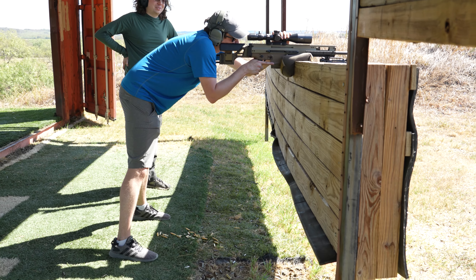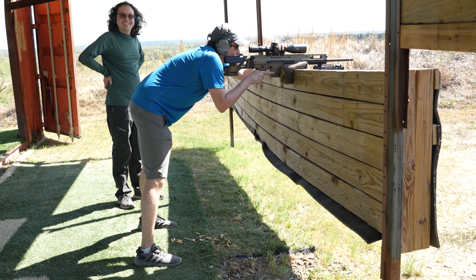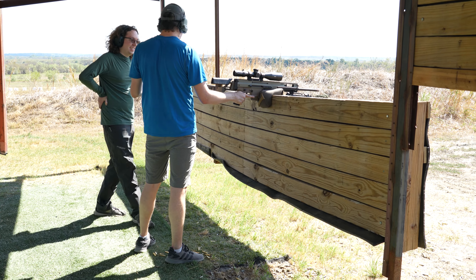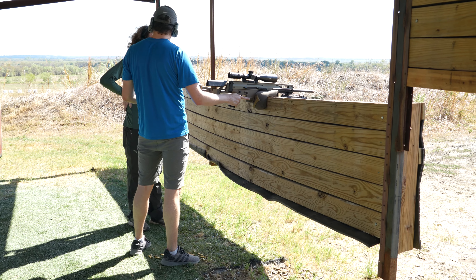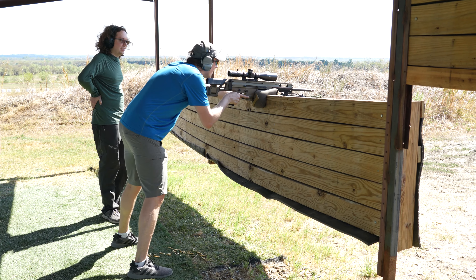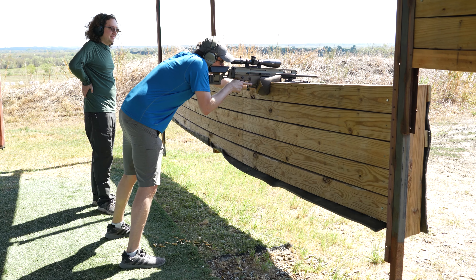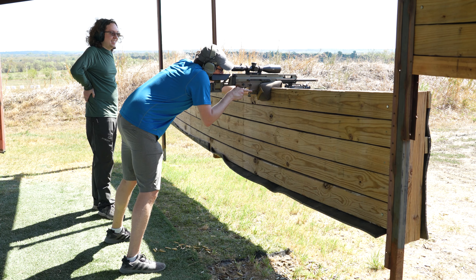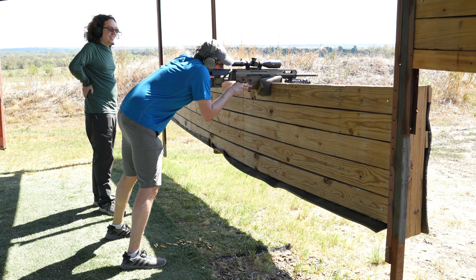If you had a reciprocating target handle, you couldn't do this. Take a look at it — I'm pretty sure I smacked the hell out of my thumb and I'd be really pissed off. Alright, I'll watch it. I'm just going to put it here for now. Just let me know if that reciprocates — I'm fairly certain I got my thumb smacked by that charging handle.